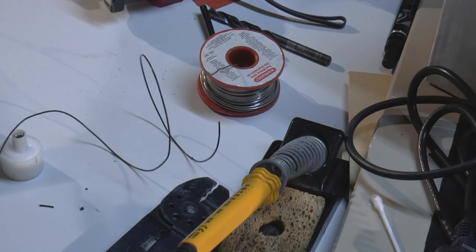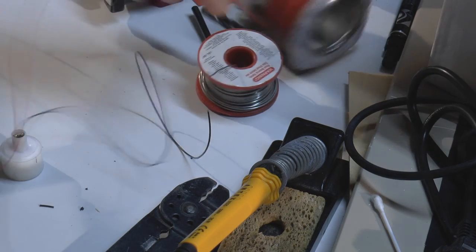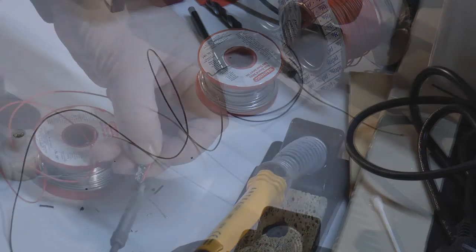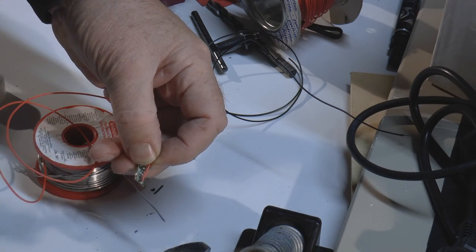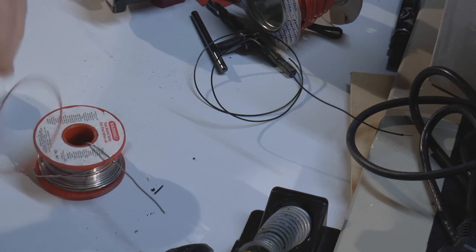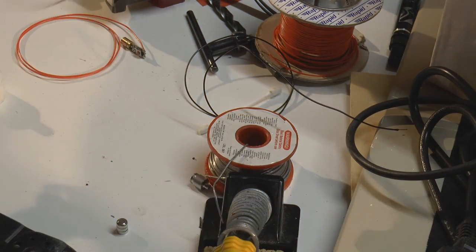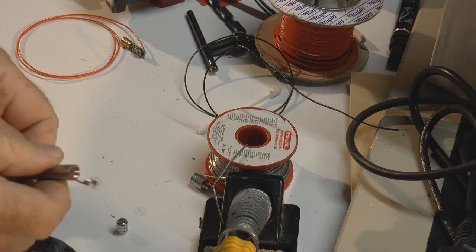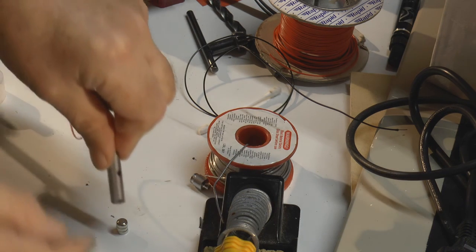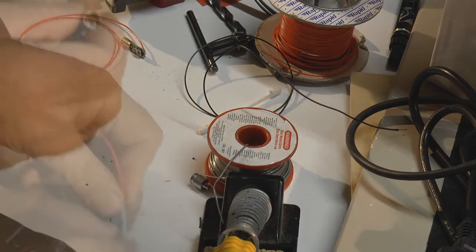We're going to have a couple of bits of wire — one red, one black, obviously for positive and negative — and we'll make them nice and long so that we've got plenty of scope for putting the battery pack wherever we want. I'm putting this through here making that the bottom positive contact. Now I'm going to put the case over the batteries because they're difficult to get in otherwise.